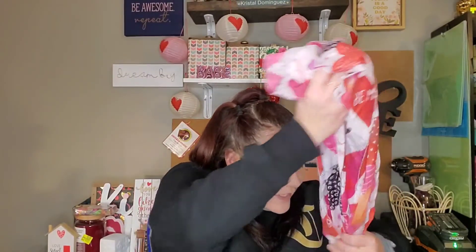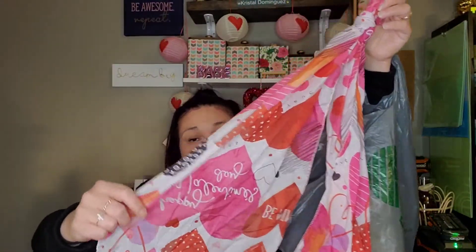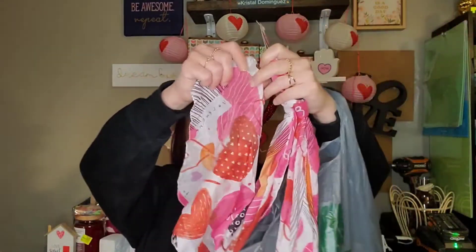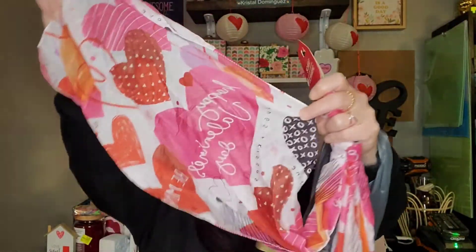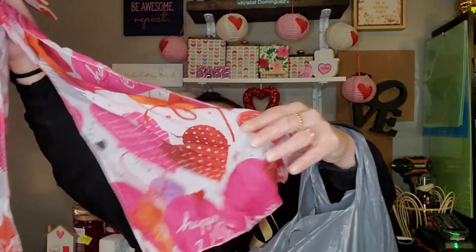They did finally get the Valentine's Day scarves out, so I only picked up this print and grabbed two of them — just to use as table runners. It's just got hearts on it and says Happy Valentine's Day, Be Mine, Hugs and Kisses, and XOXO. So I just grabbed two of those.